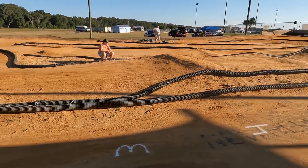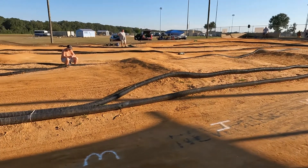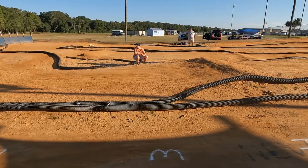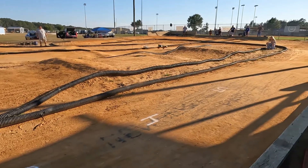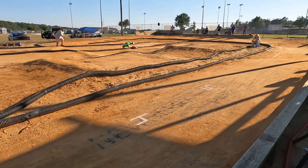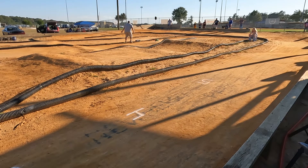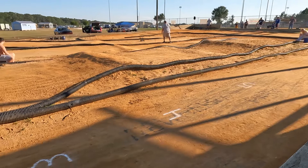Race four up next — should be done right about six o'clock. One minute left. Final 60 seconds of the race here.